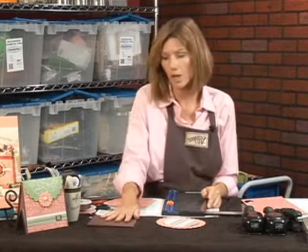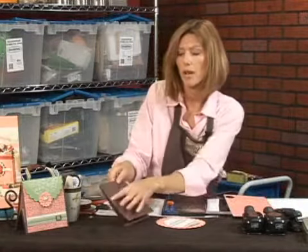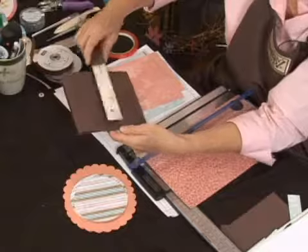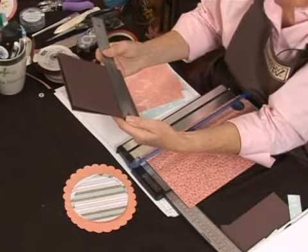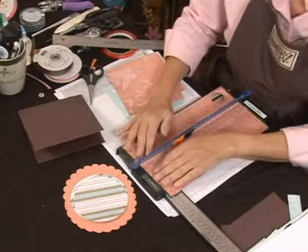I'm using a designer series paper called Afternoon Tea to go with this, but you can choose anything you want. I'm going to go ahead and choose the outside and the back pieces of the purse. I need to cut that, and what I've done to get that measurement is I've just measured my envelope, and it's six inches, and I'm going to want a quarter-inch border. So I'm going to make both of these pieces of paper five and three quarters by five and three quarters.